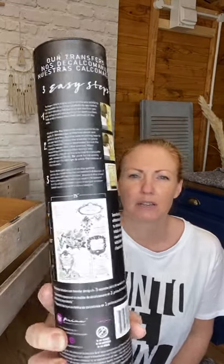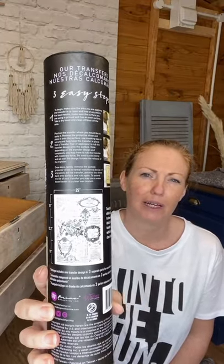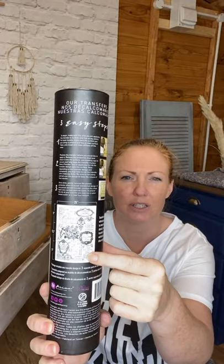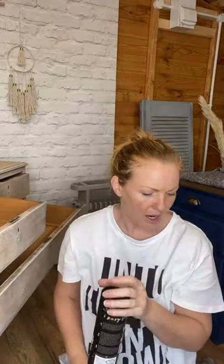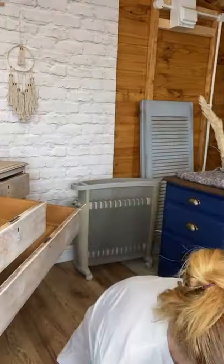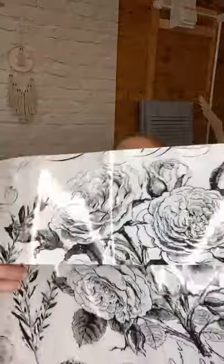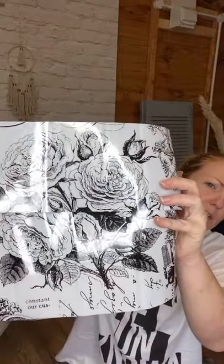I haven't used this one before - it's Paris Valley. I'm going to show you the back so that you can see a close-up. It's a monochrome, kind of line drawings, and you've got some labels. There are big pieces - you could technically cut these sections out and use individual bits. I've used it as a kind of whole piece. I have pre-cut it, so I'm going to show you some of the bits. There's a pretty floral in there.